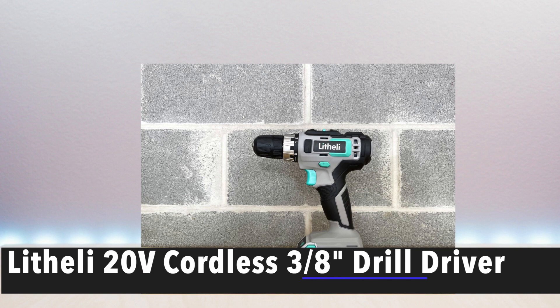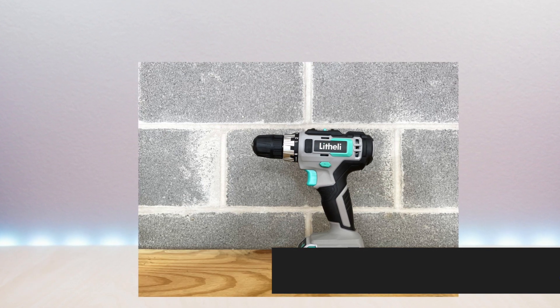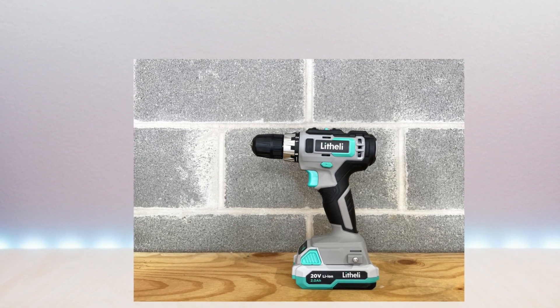Hello everyone, welcome to Bryan Unboxed. This is the Lightly 20 volt cordless 3/8 inch drill driver. I will go over specs, features, and then test the drill.